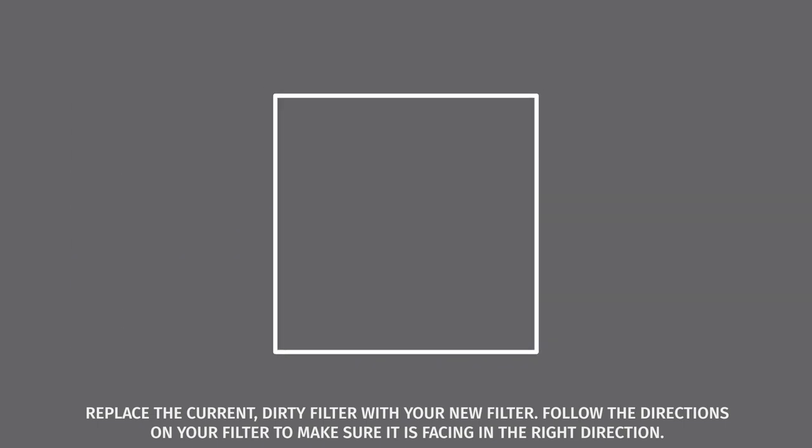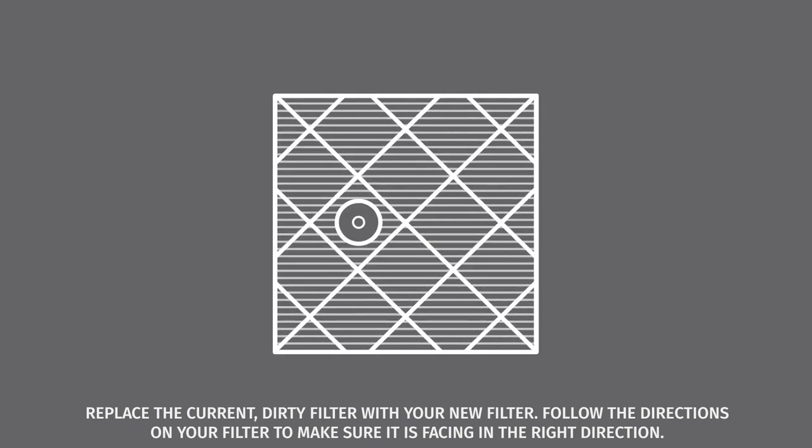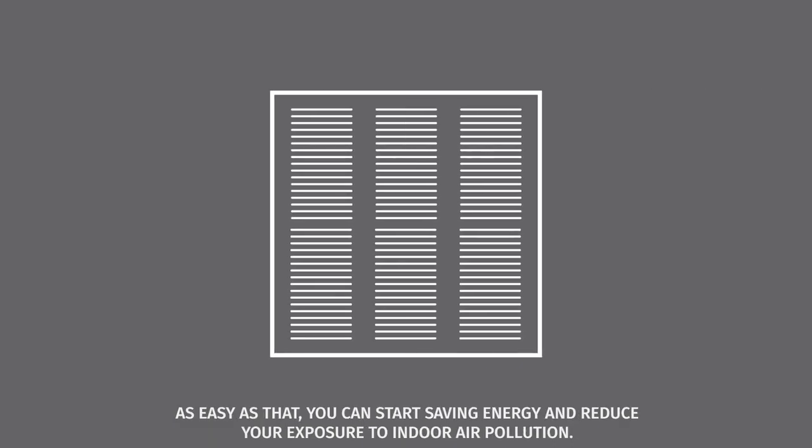Replace the current dirty filter with your new filter. Follow the directions on your filter to make sure it is facing in the right direction. As easy as that, you can start saving energy and reduce your exposure to indoor air pollution.